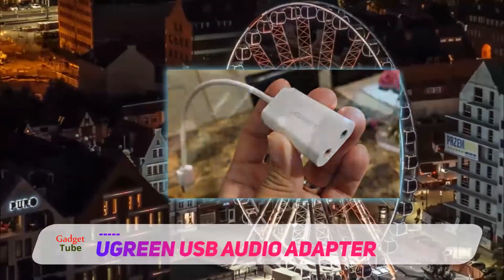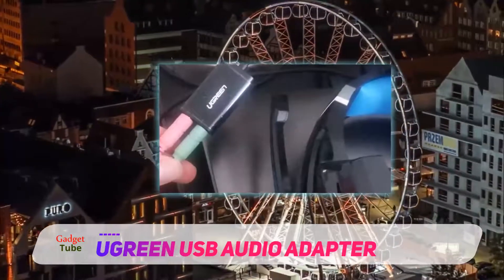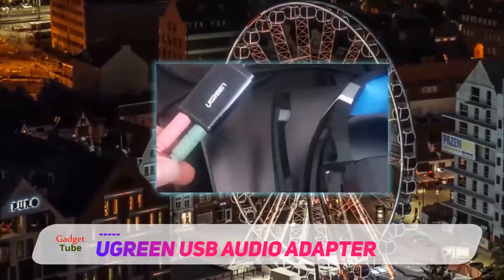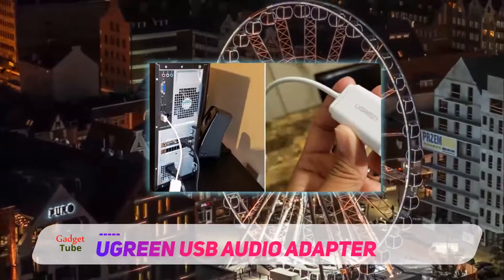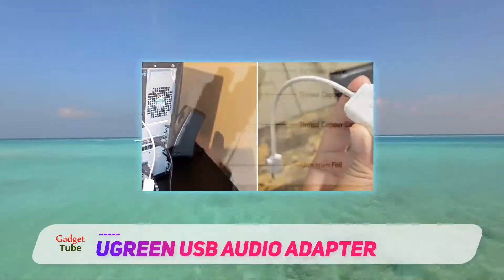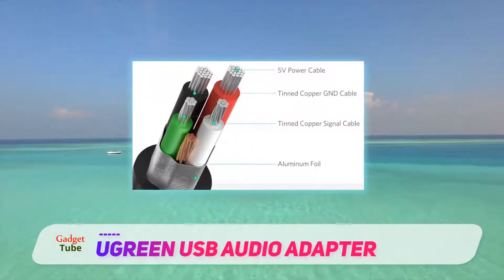Like the earlier model, this sound adapter also offers a mono microphone in and a stereo audio out port, so you can connect headsets, speakers, or microphone with a 3.5 mm jack. The audio adapter connects to your computer or consoles via a USB 2.0 hub. It is 15 cm long, so it won't restrict you to working very close to your machine.